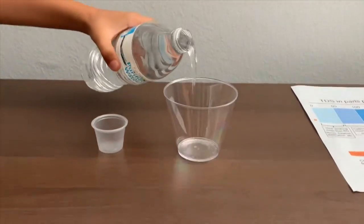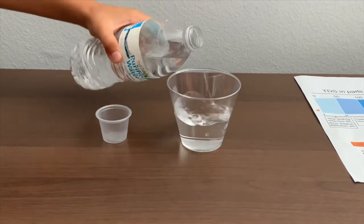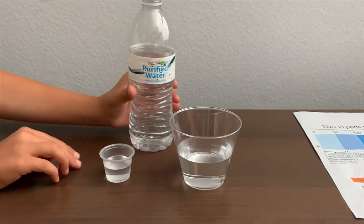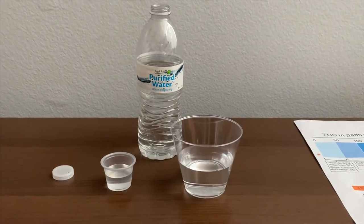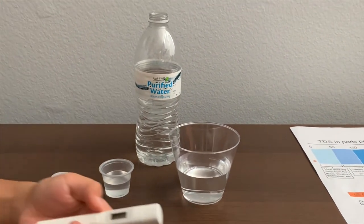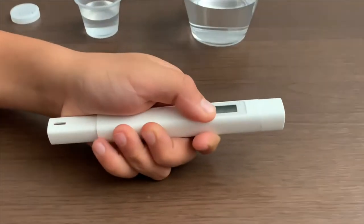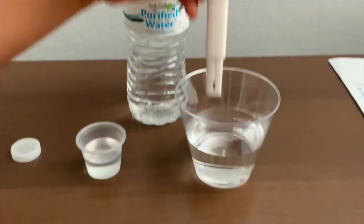Let's pour some water in. First, let's test the TDS level. If you want to buy this TDS tester, check the link down below. Turn on the TDS tester, make sure it says zero, and put it in.